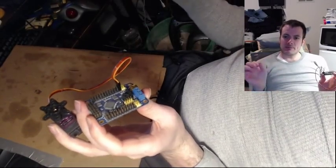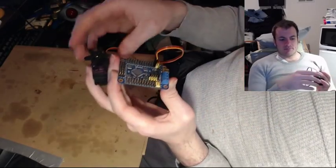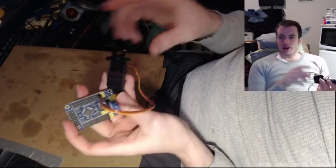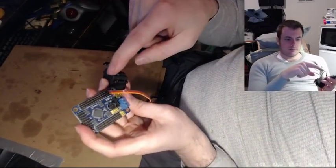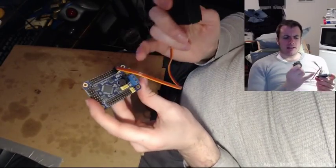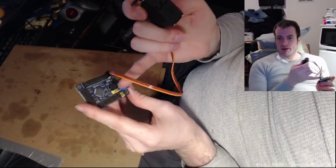The laptop will tell this board to move servo one to the 60 degree position, and then this board will do it. My laptop can even tell this board how quickly to move — like, move it at this speed — and then the board forwards the message to the servo. In this case, my laptop is providing power via the USB port to control the logical circuits and microcontroller of the board.